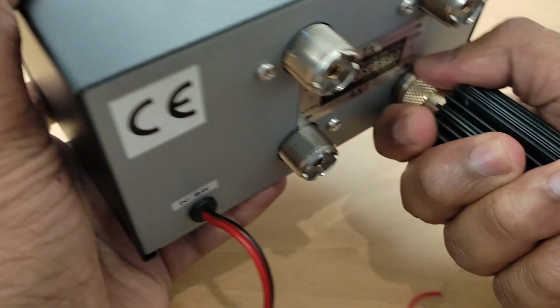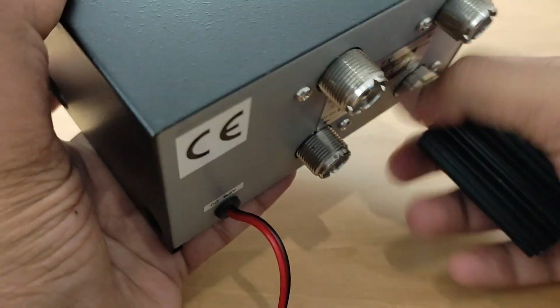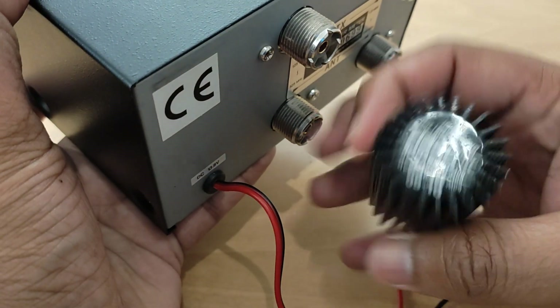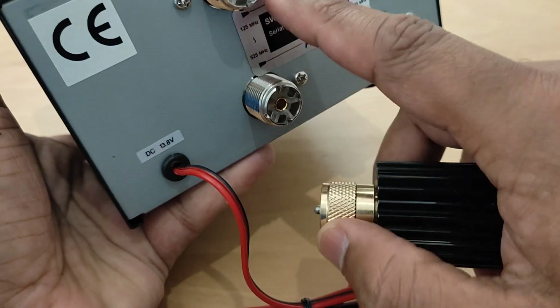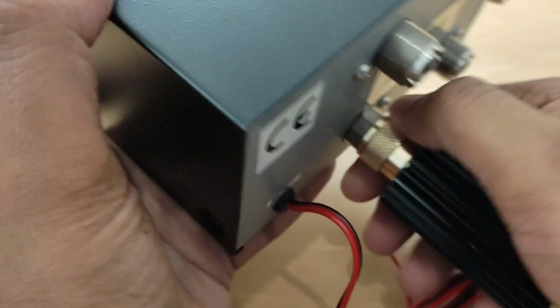Here I am using a 50 ohm dummy load, so I will remove the dummy load first. This is actually an OPEC 60W dummy load. It will be connected into the VHF port right to the antenna, and it also serves as a safe load.